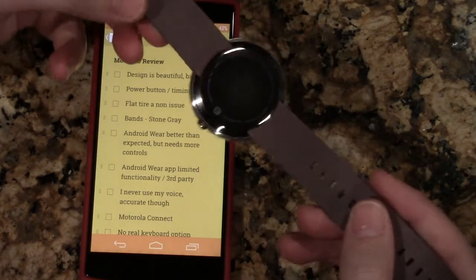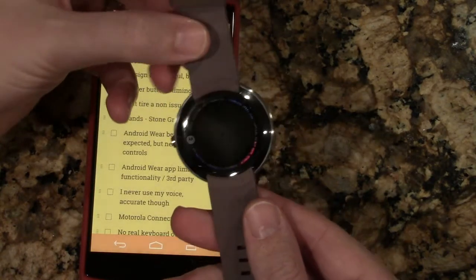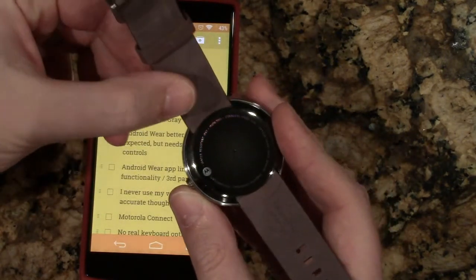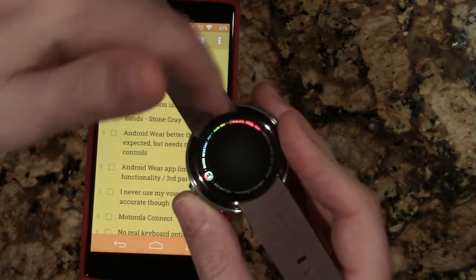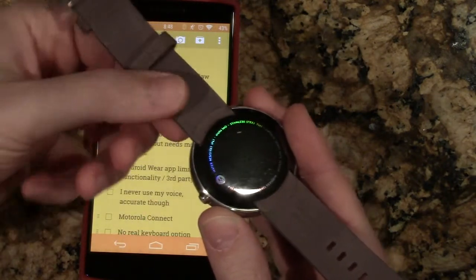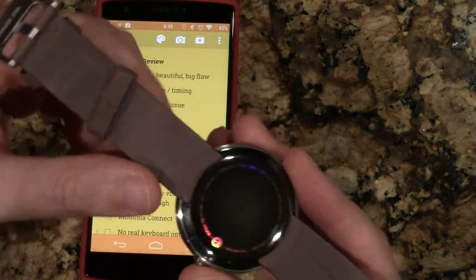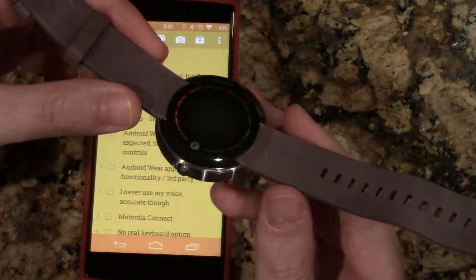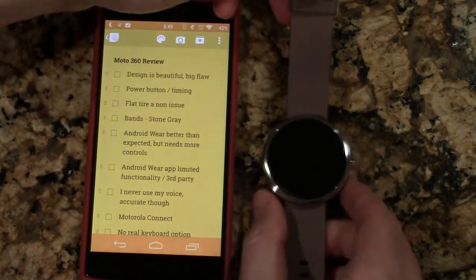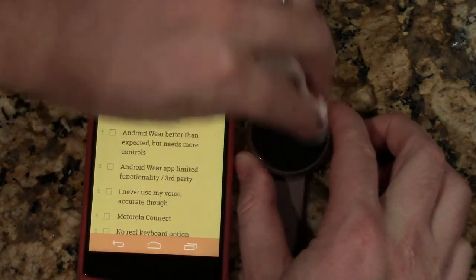First off, people buy this watch because they think it's beautiful — it's a beautiful design. When people see it, they notice it, no questions asked. However, there are some obvious flaws in my opinion. Why is there this lip that curves into the leather, which creates a pressure point, which then creates these little cracks you've been seeing all over the internet? If they could have just not had that lip, let the watch bend a little more, not having that pressure point would have been much better. I actually do have a small crack.